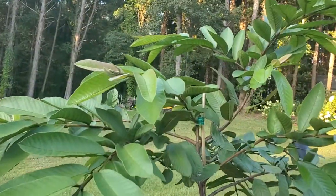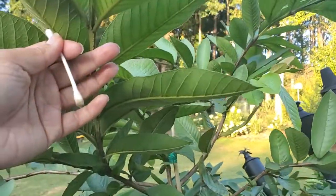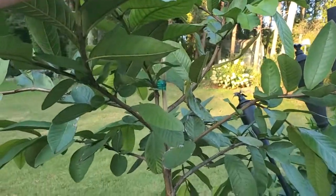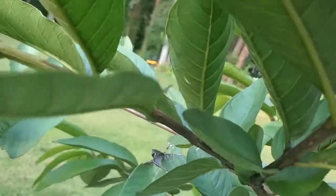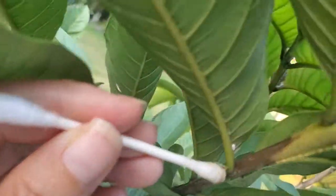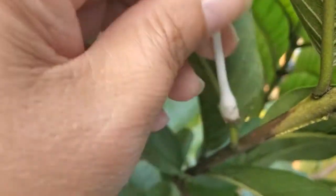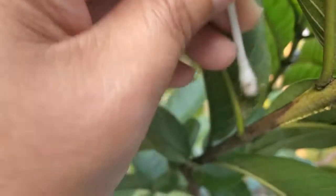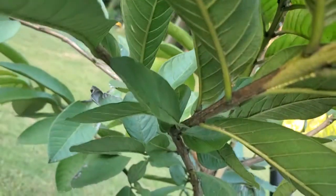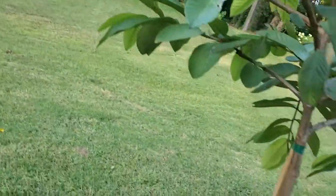That's about it for today. My main chore was just getting rid of the mites on the guava tree. They're easily spottable — they can be easily spotted if you really just look at the underside of your plant.